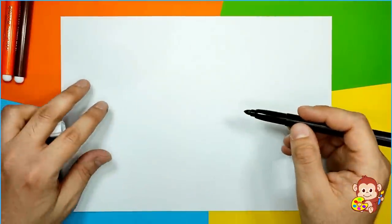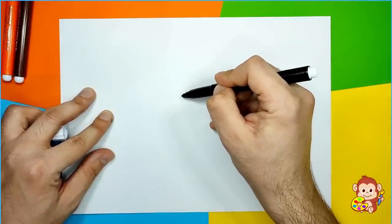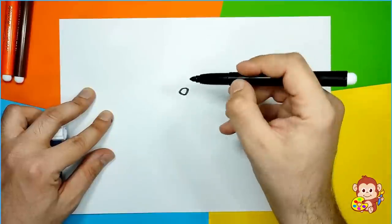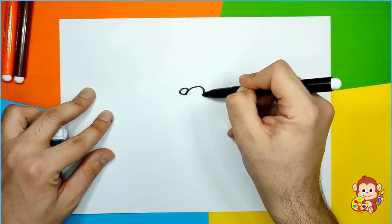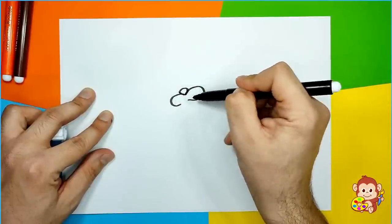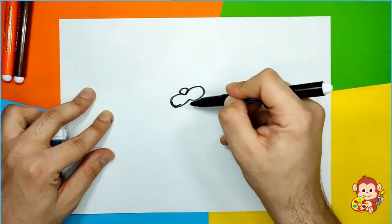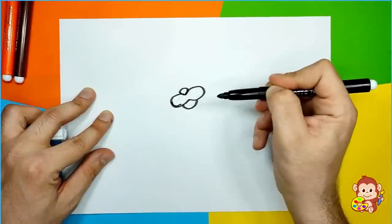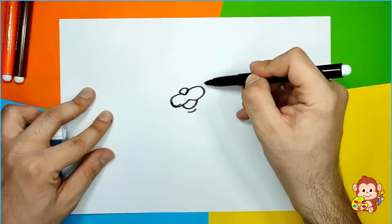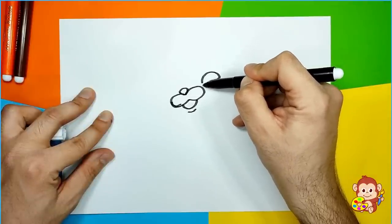We're gonna first draw Quasi's nose. I'm gonna draw it somewhere in the middle of the paper, like this. Then we're gonna draw his mustache, like that. Then we're gonna make his mouth — it goes like this — and a little line beneath. Then we're gonna make his eye, which will go something like this.